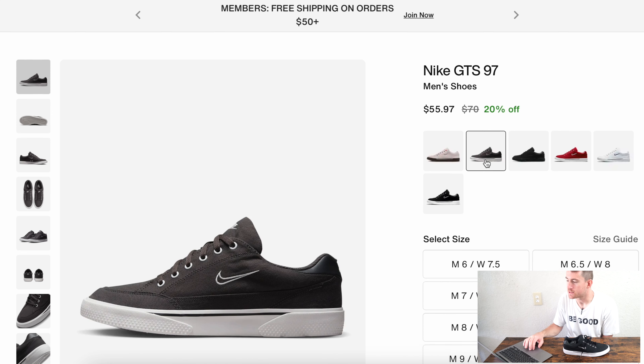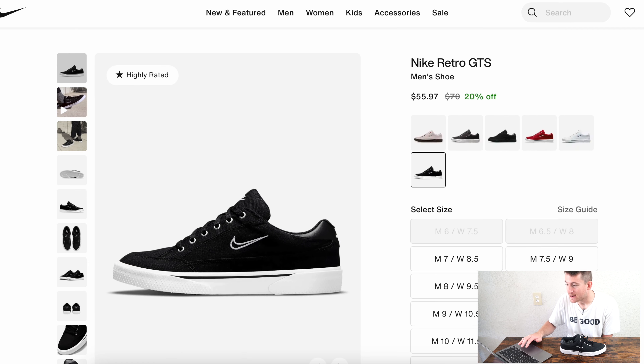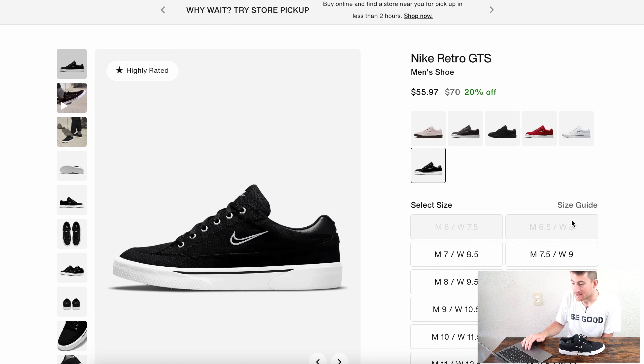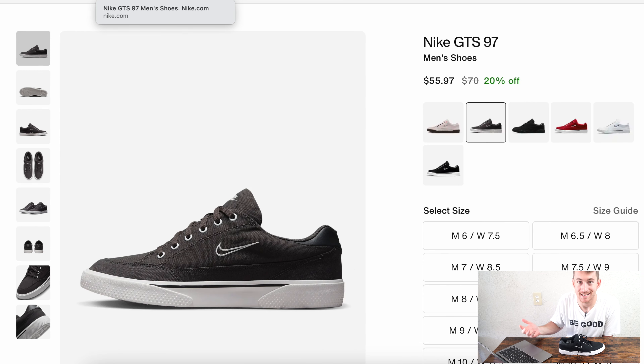On Nike's website there are actually two Nike GTS shoes: this shoe, the Nike GTS 97, and then a Nike Retro GTS. What's the difference between the Retro GTS and the GTS 97? Both are $55.97 — 20% off. The difference, from what I was able to tell, is that the Retro GTS is a darker black. The GTS 97, which is what I have here and bought at Champs, is a lighter black.